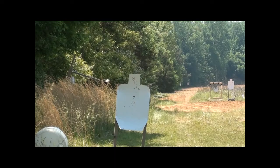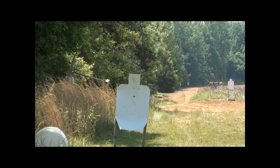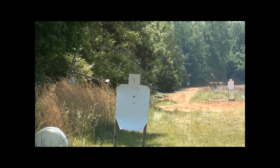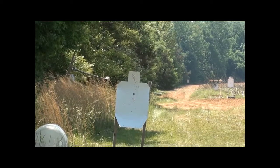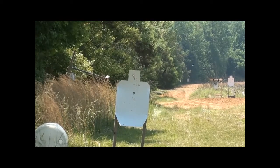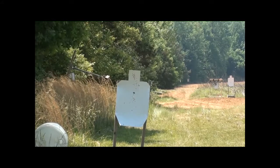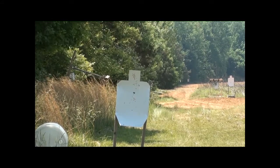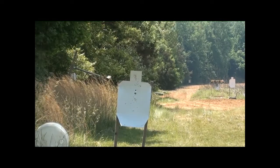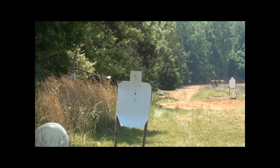We're switching over to an 18.5-inch barreled Remington 870 12 gauge. The purpose is to see what point of impact rifled slugs will have at 25, 50, and 75 yards. Point of aim will be a black dot in the center of the chest. At 25 yards, that's kind of what I expected — pretty accurate.